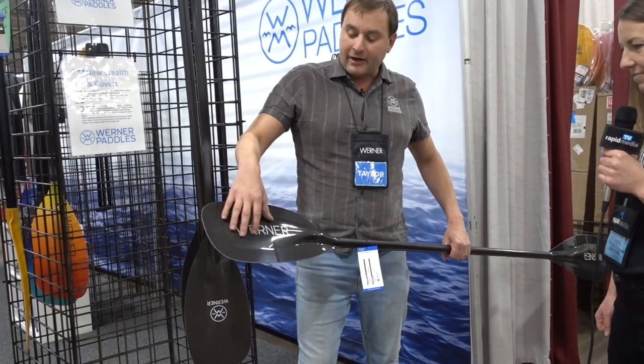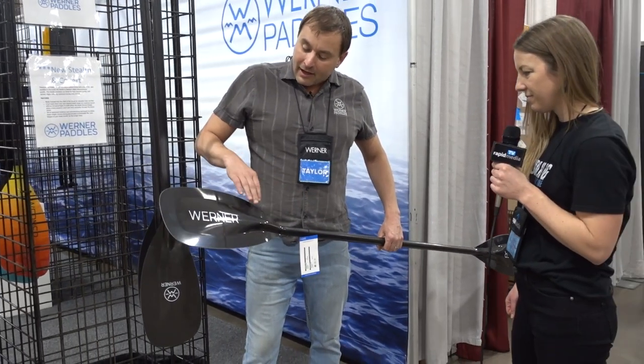We've got a nice buoyant center profile in the blade, but the edges are nice and thin. With those thinner edges, it reduces resistance in and out of the water, so you get a nice clean stroke in and out of the water.